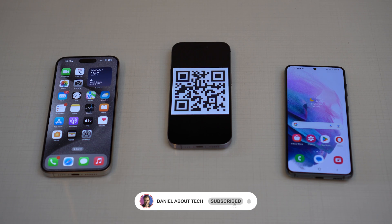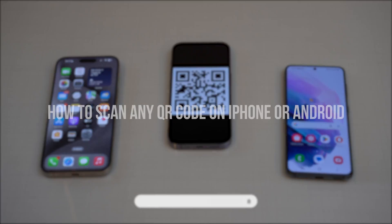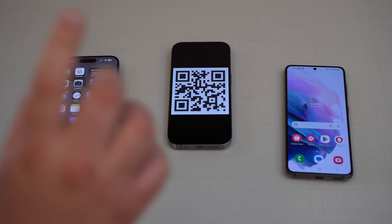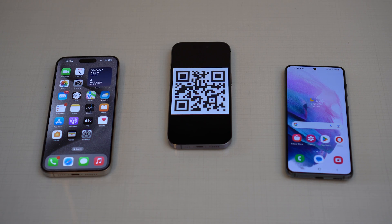How is it going everybody? You're watching Then About Zach and today I'm going to teach you how to scan a QR code from your iPhone and also from your Android phone no matter where it is.